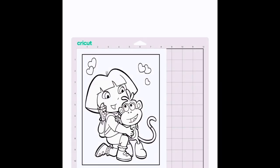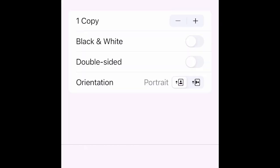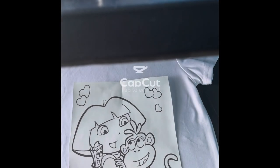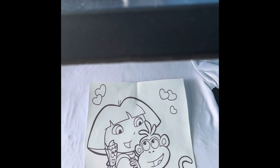The bleed is there for Print Then Cut if we were cutting the image out, but we're not cutting it — we just need the image to print. So send it to whatever printer you have and print. I'm going to show you once again the simplicity of sublimation and how easy this craft can be.